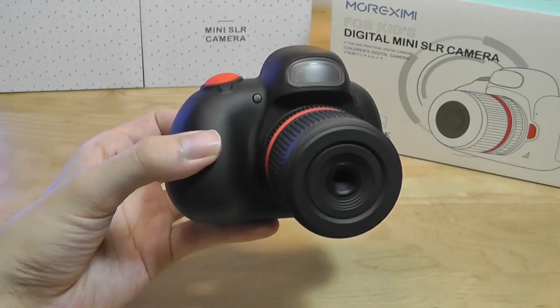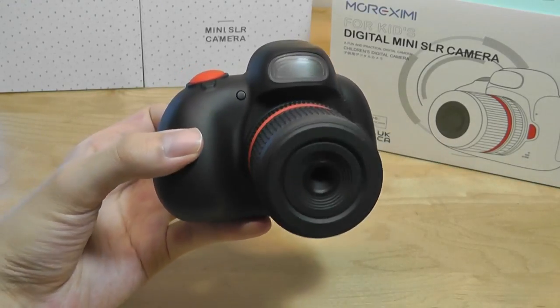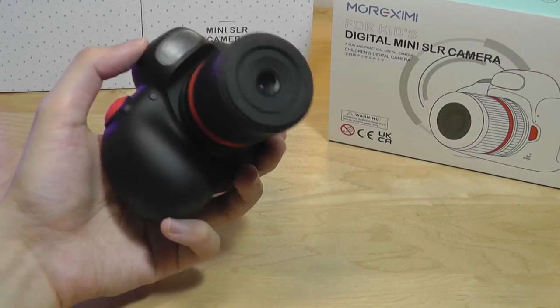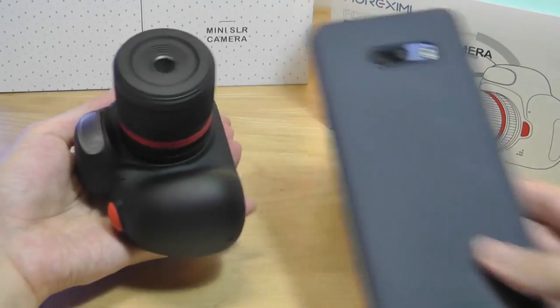It is pretty crazy to see how fast technology evolves — just three or four years ago a camera with 48 megapixels would definitely not be billed as something just for kids. Here it is next to an average smartphone with a 6-inch screen, so you get an idea of how small this thing is.